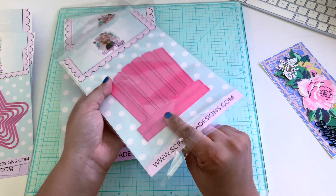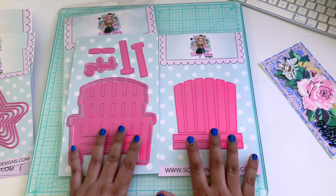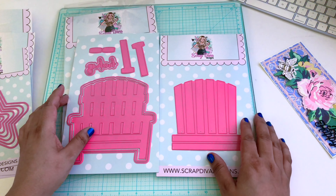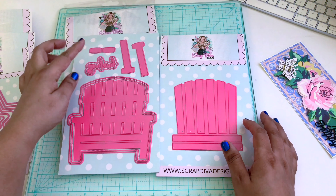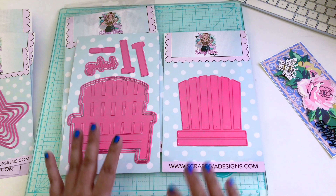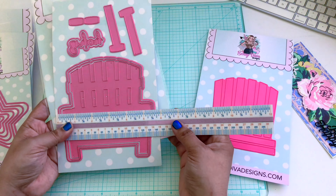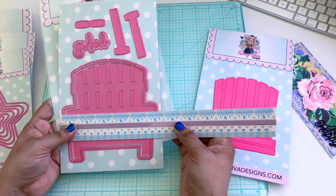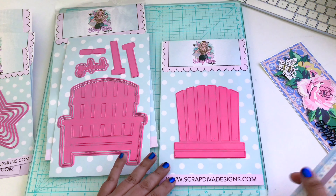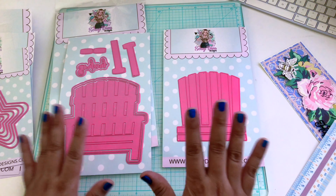These dies are all personally selected favorites. The next one is called the Beach Chair Mini Album. You can make a mini album — other design team members have made different projects with it, like boxes and pockets. I wanted this one for my Fourth of July crafts as well as a beach theme. Mini albums are my favorite thing to craft right now — I've been really into them this past year and a half.